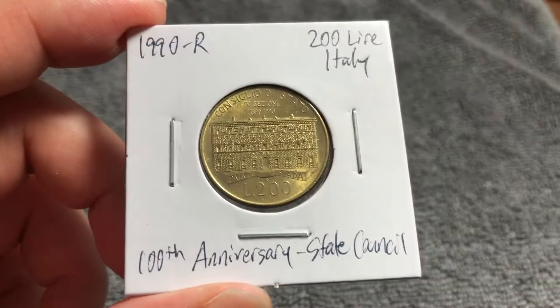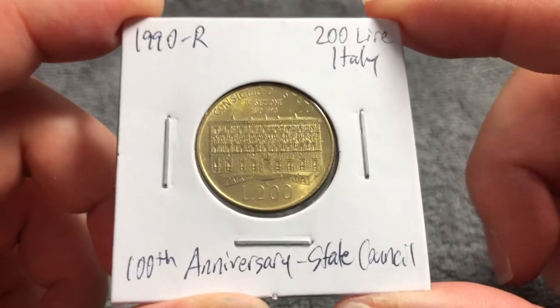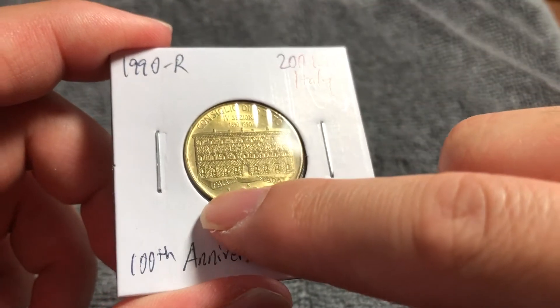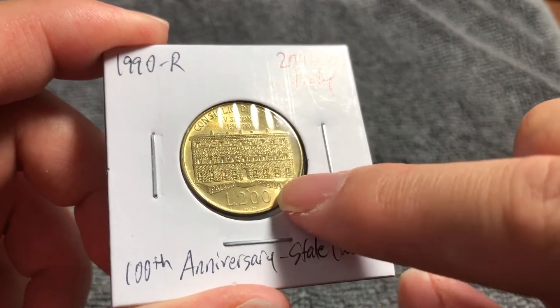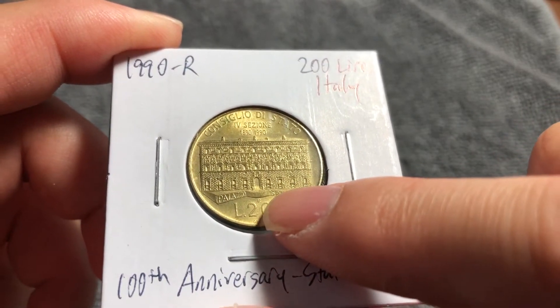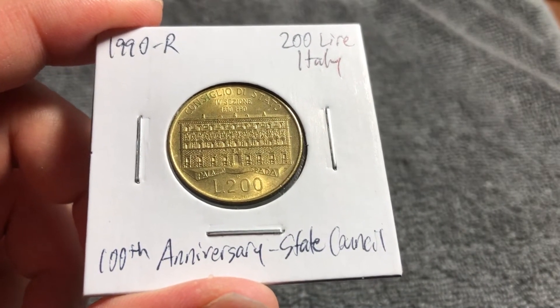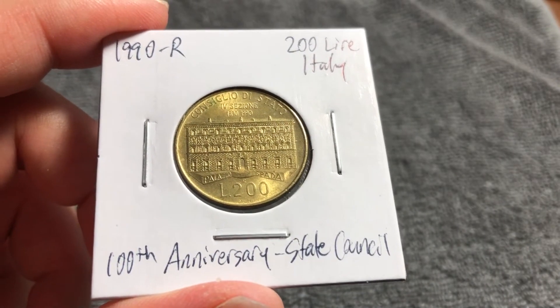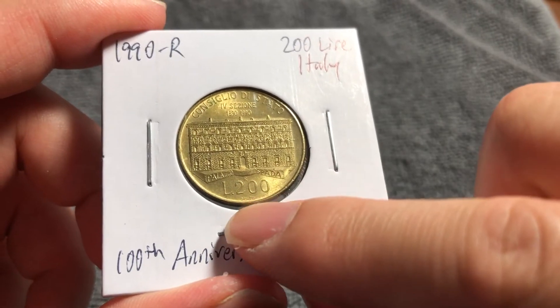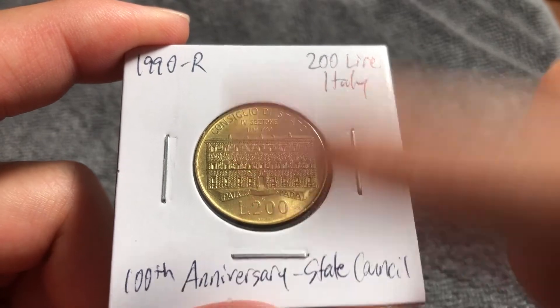Flipping to the other side, it is coin aligned as you just saw. This is the facade of the Palazzo Spada with its name down here. The denomination is 200 Lire, and the R mint mark, which is the Instituto Poligrafico Ezeca dello Stato in Rome. The engraver of this side of the coin is Eugenio Driutti.